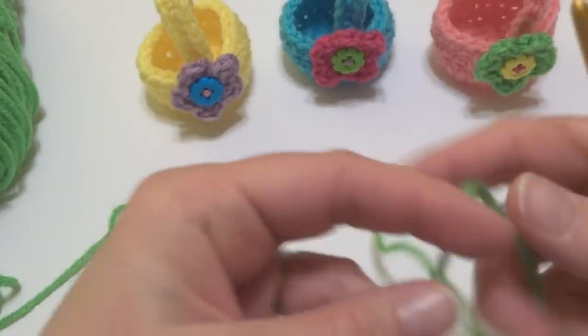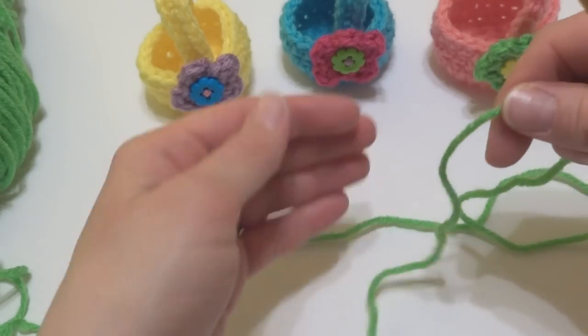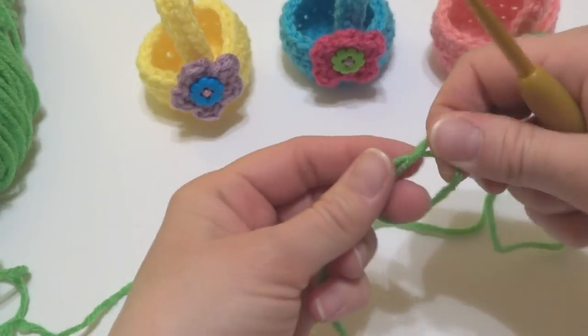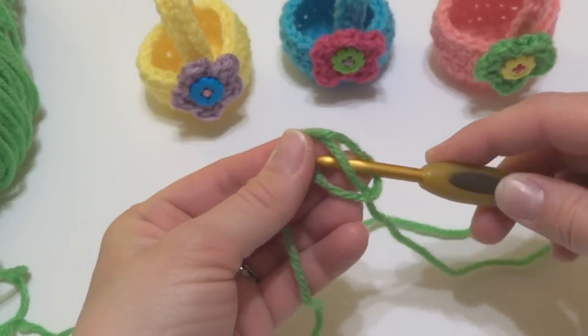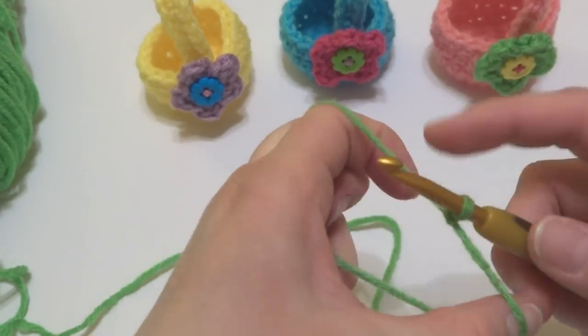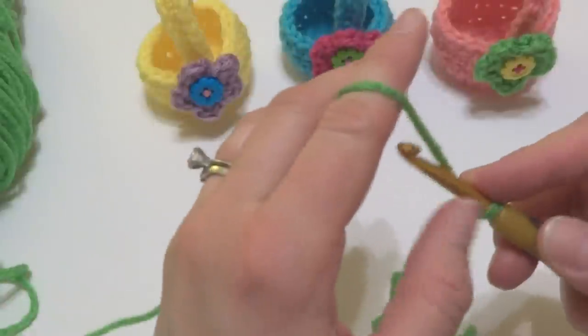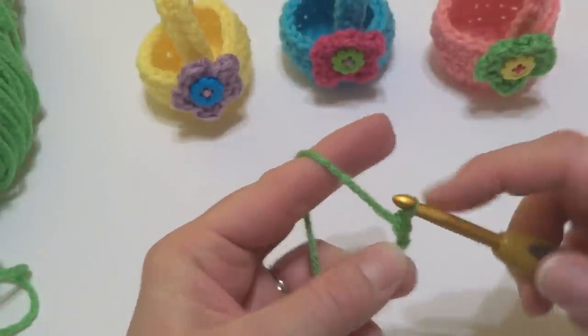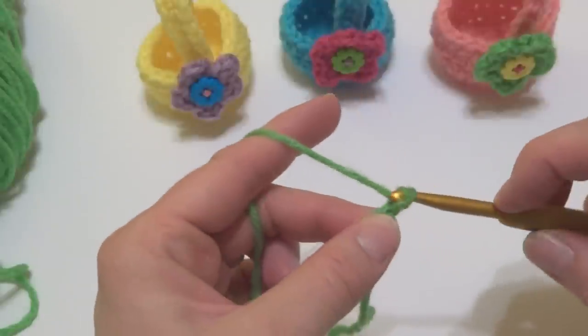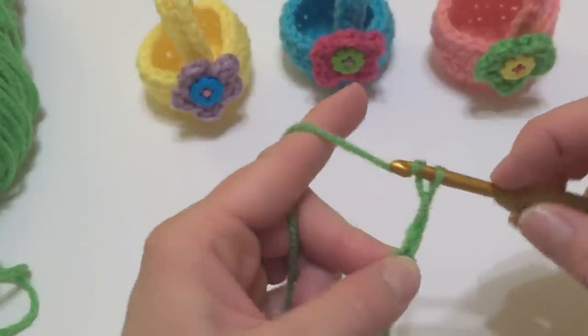So what we're going to do is put a slip knot on our hook. To make a slip knot, wrap the yarn around your fingers to make a loop, bring the yarn behind the loop, reach in with your crochet hook, and bring up a loop. Then we're going to chain four. To make a chain, wrap the yarn around the hook and bring it through the loop — that's one, two, three, and four.